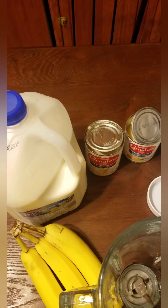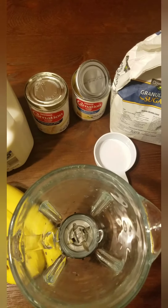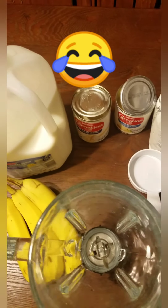I have my son helping me here, so I'm going to ask if he can peel these two bananas. Let's do this guys — we're going to make our milkshake.